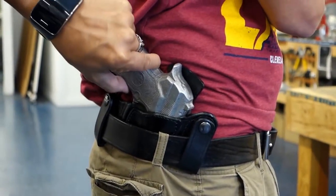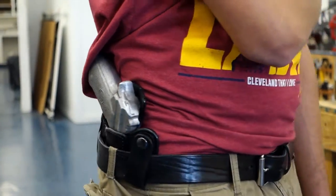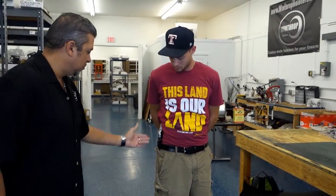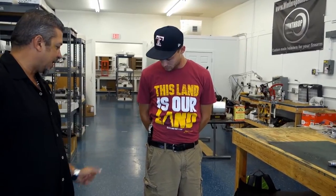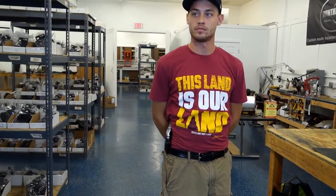It holds in at a good concealment area. And you can see how, being a full size 92, it actually conceals very well because it goes back at about a 330 position — it conceals very well for a full size gun.